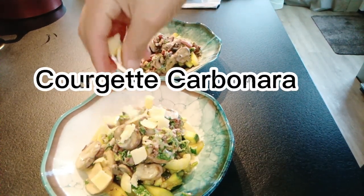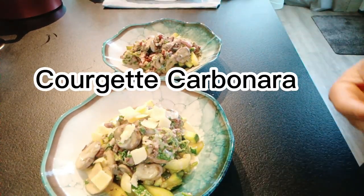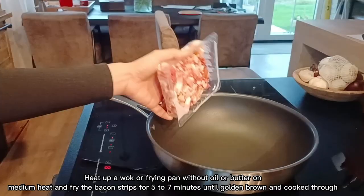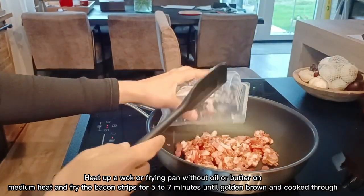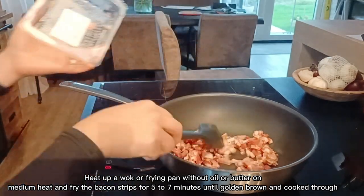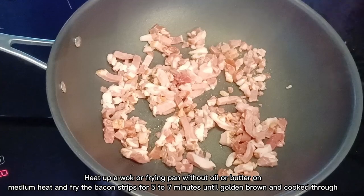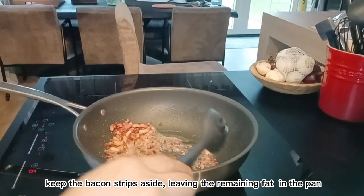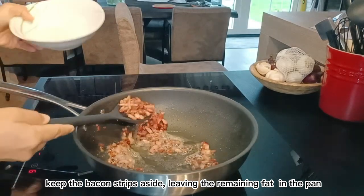Courgette carbonara. Heat up a wok or frying pan without oil or butter on medium heat and fry the bacon strips for five to seven minutes until golden brown and cooked through. Keep the bacon strips aside, leaving the remaining fat in the pan.